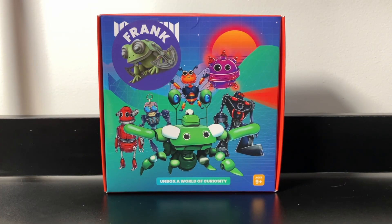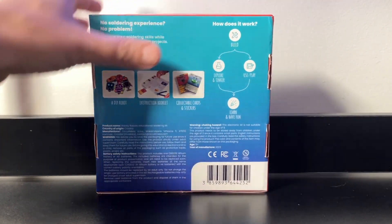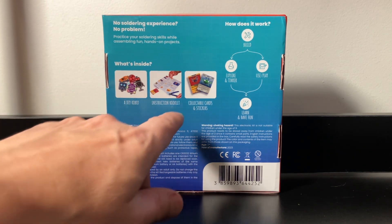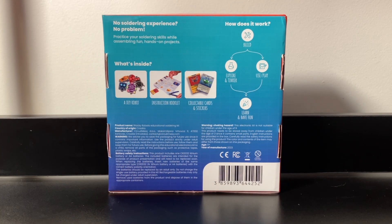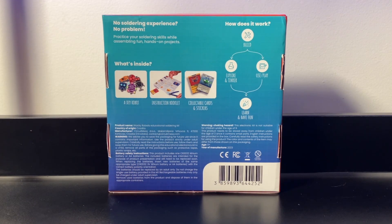Sorry about the green screen — green screen failure is like my trademark. Anyway, we're gonna start like we always do with the front of the box. Meet Frank, he's a frog and therefore the bane of my wife's existence. Unbox a world of curiosity. On the back: no soldering experience, no problem — practice your soldering skills while assembling fun hands-on projects. What's inside: a robot, an instruction booklet, collectible cards and stickers. And there's a bunch of warnings down here — please just don't eat it.